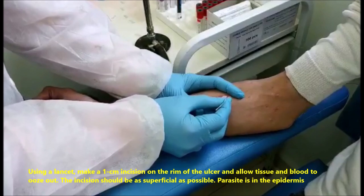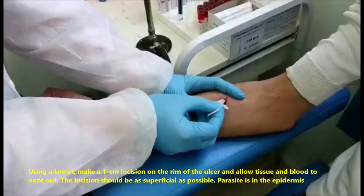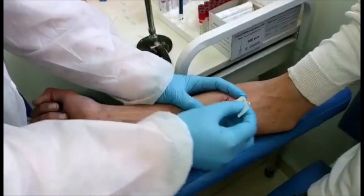The incision should be as superficial as possible. The parasite is in the epidermis.